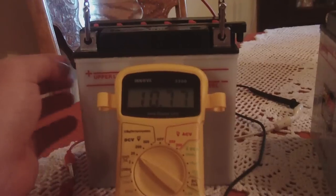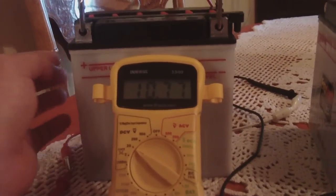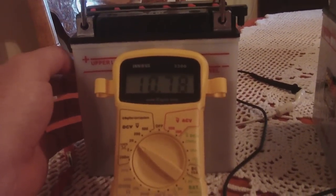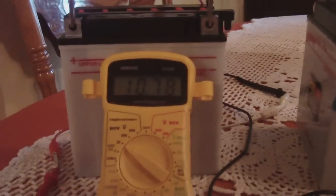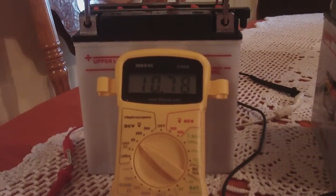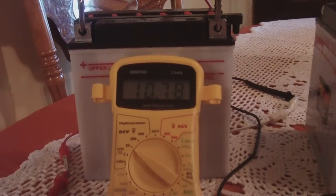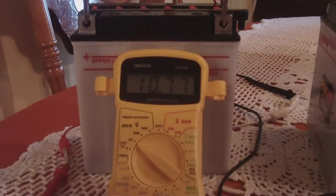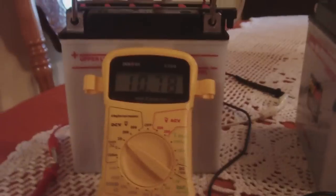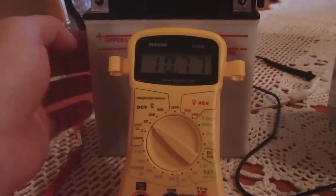It worked — the battery came back. The Epsom salt eats away the sulfates that build up on the plates. So I said, why don't we just skip that and just add Epsom salt only? And I did that, and it's working to some degree. I'm thinking maybe adding a little bit of sulfuric acid would lower the internal resistance and give more power. The way I did it: I boiled distilled water — very important to use distilled water — added the Epsom salt right before it started bubbling, then stirred until the water turned clear, letting me know it had absorbed all the Epsom salt. Then I added it to the battery.